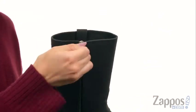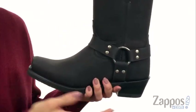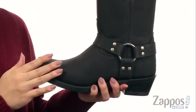It also offers you a full-length zipper for easy on and off. Inside gives you a leather lining and some cushioning in the leather insole. Got the Goodyear Welt construction to give you long-lasting durability.